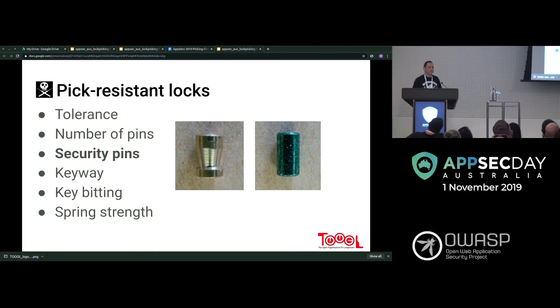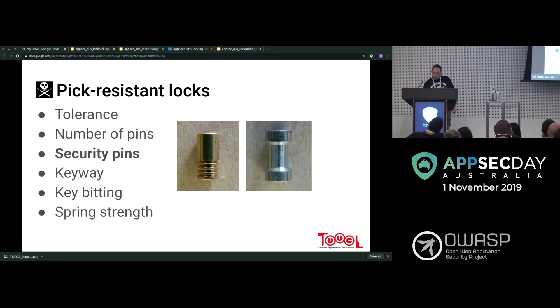With a mushroom pin, when it hits a ridge, you get what's called a false set. There's a 3D printed model that demonstrates this well. There's also a serrated pin and a beveled spool. The serrated pin has lots of grooves and will catch on every single one. To pick it, you nudge it very gently up one serration at a time, try to set other pins, come back to it, set it a little more, and eventually it'll set properly.